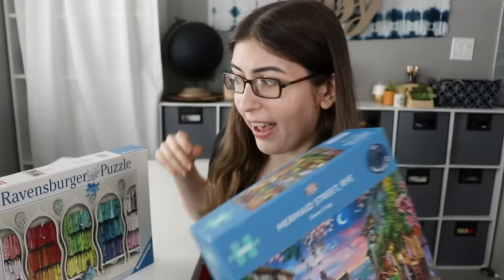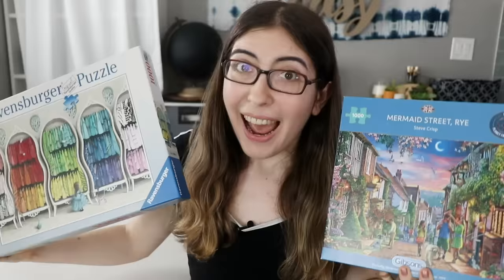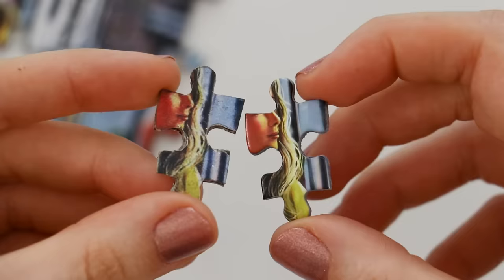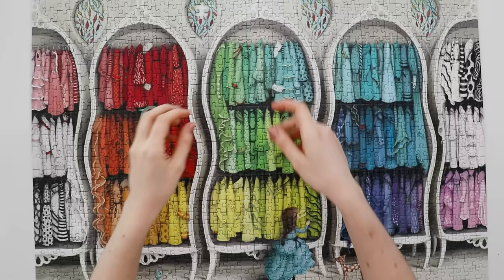Now let's learn how to make a replacement puzzle piece. I'm going to have two different methods, and before I start I just want to clarify that neither of these puzzles are actually missing any pieces — I decided to do this with puzzles where I have all the pieces just for demonstration's sake, so we can compare my new piece with the original. Let's start with the crafty method, using the Ravensburger puzzle Fantastic Fashionista.